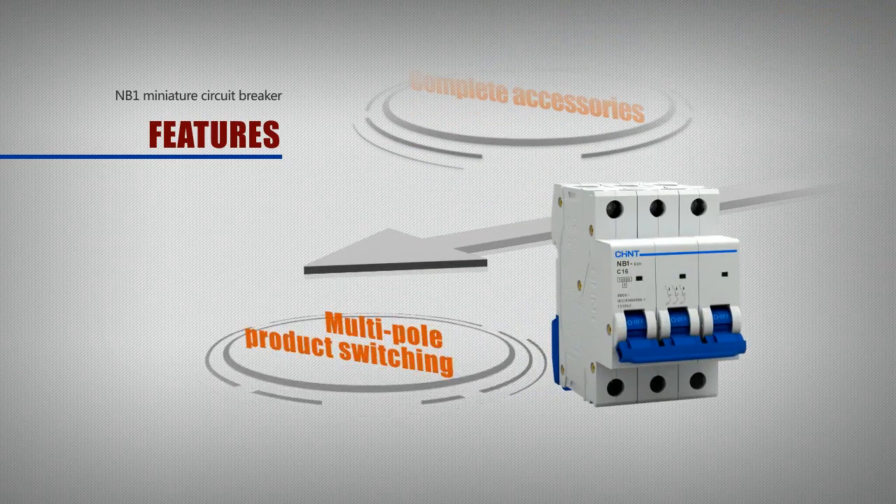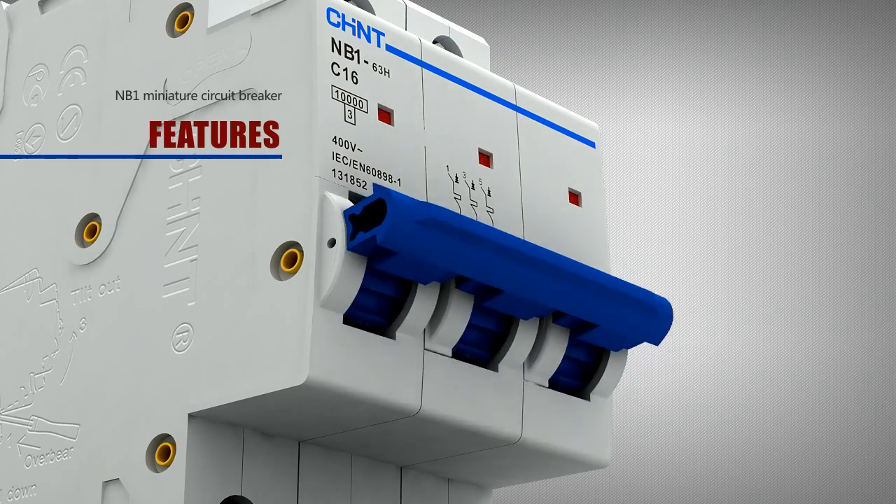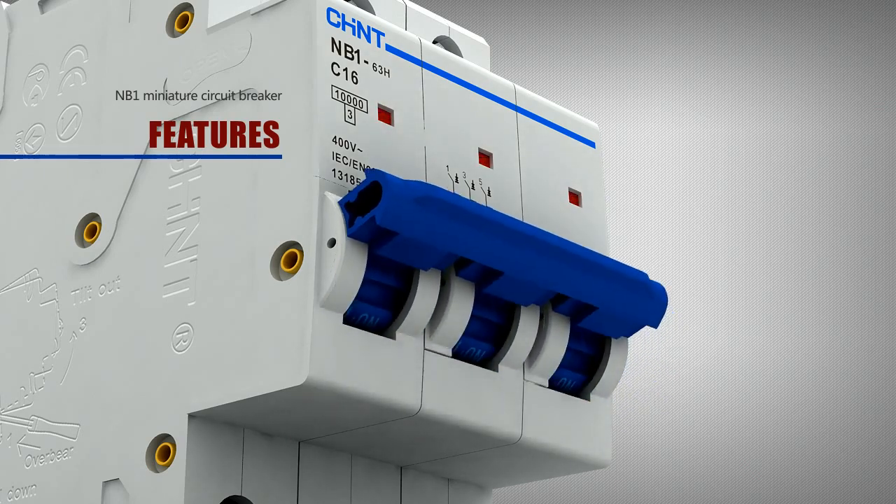For multipole product switching, a concave arc in the middle of the multipole product interlocking parts guides the switching operation position for users and increases the operating reliability of multipole products.